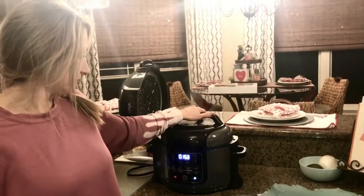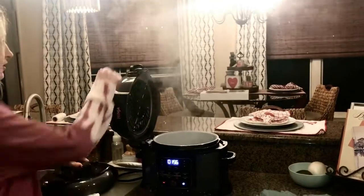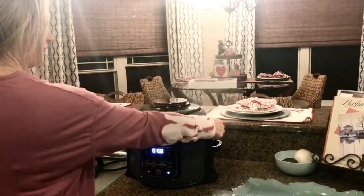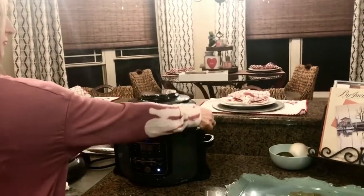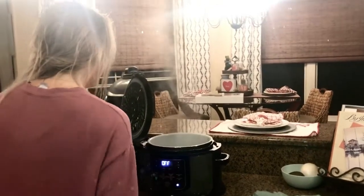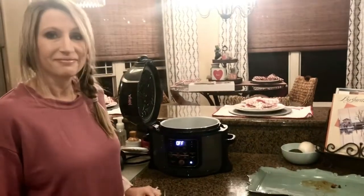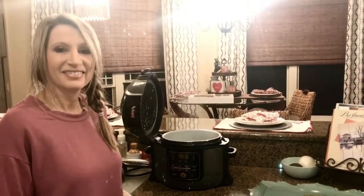If you like this video, subscribe to our YouTube channel called Meals Under Pressure, and also our Facebook group page, Meals Under Pressure. We will see you all next time!